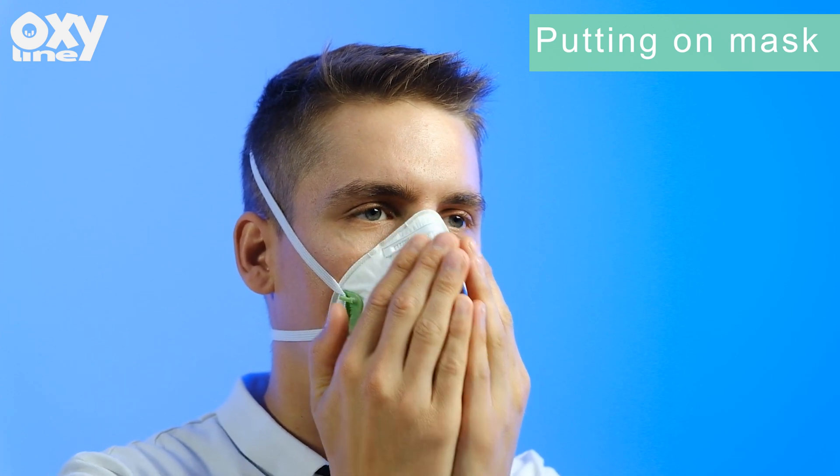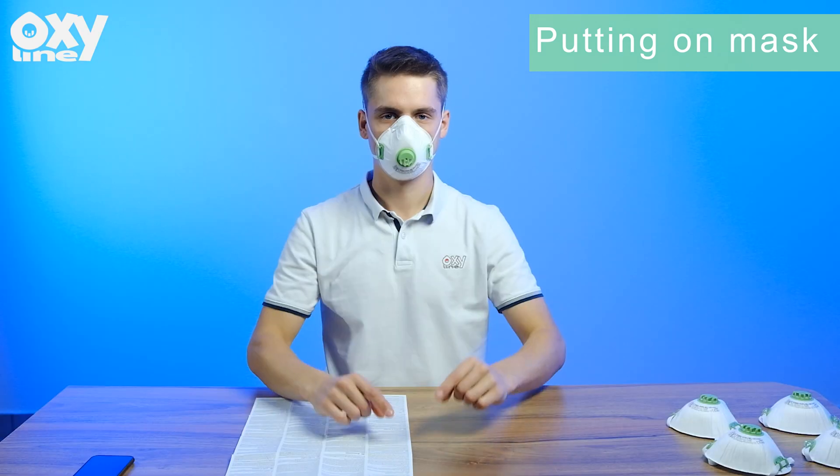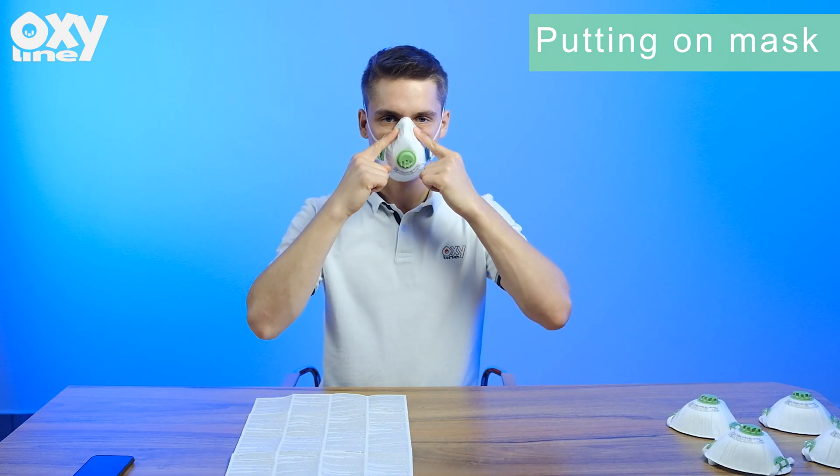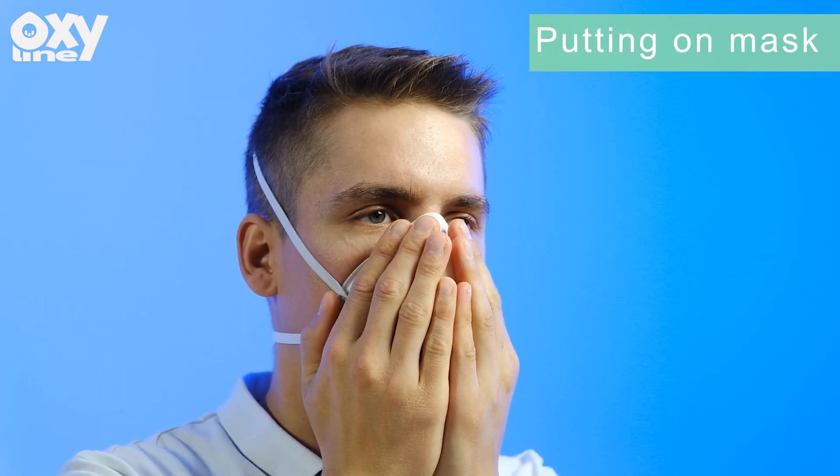Then, with a valved respirator, exhale sharply; or with an unvalved respirator, inhale sharply. If air leaks around the nose, readjust the nose clip to eliminate the leakage and then repeat the check.